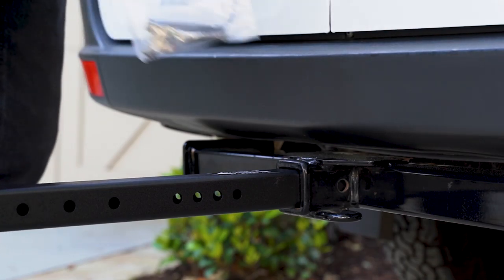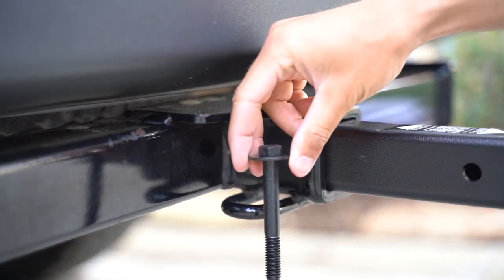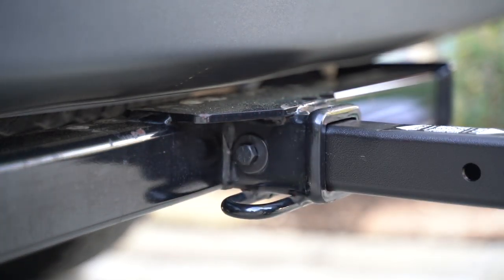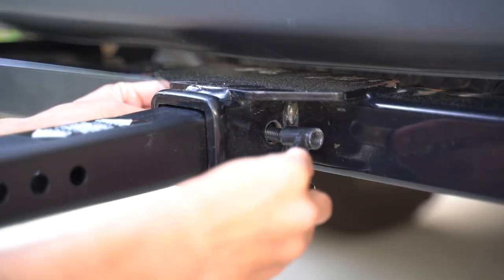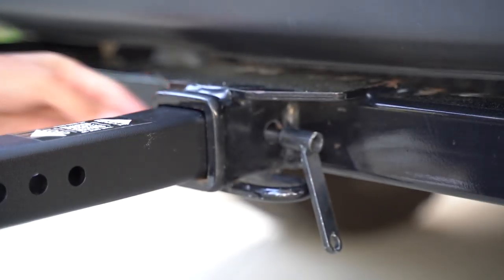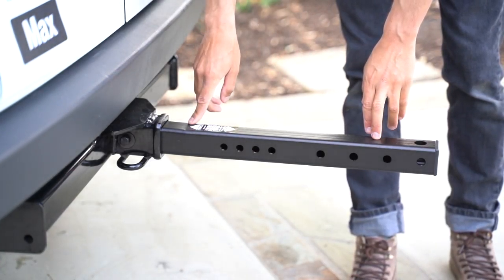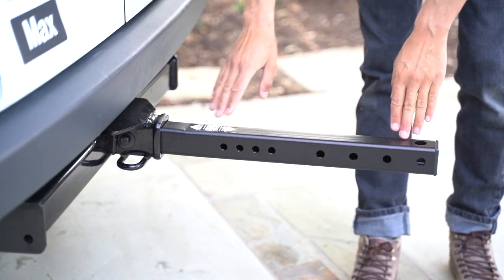From the hardware kit, grab the Zero Wobble Bolt. Grab the nut and the bolt and insert them into the trailer hitch. From the opposite end, grab the bolt with the handle and hand tighten. If you notice a small crease in the square tube and a light bend up, don't worry — it's intended. It's to prevent hitch droop.